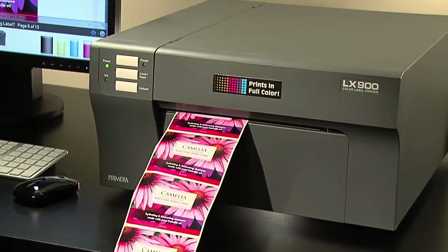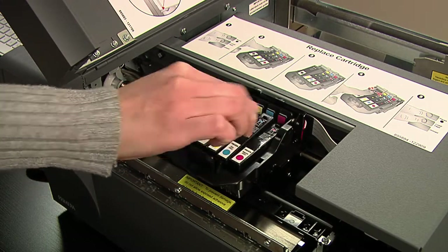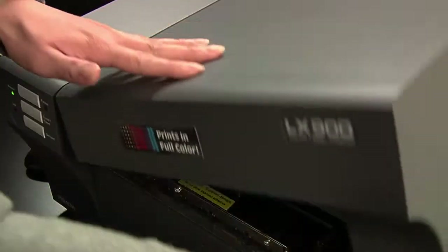LX900 is also highly economical to operate. Individual ink cartridges let you replace only the colors that have been depleted instead of the entire cartridge.